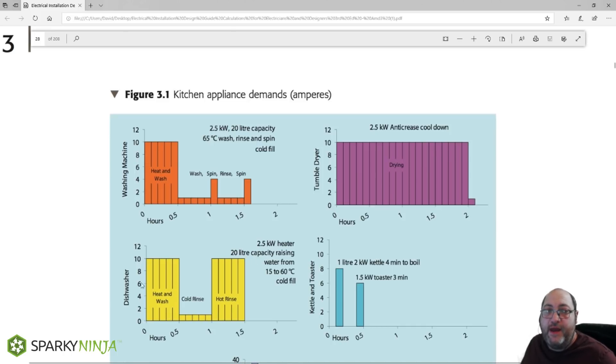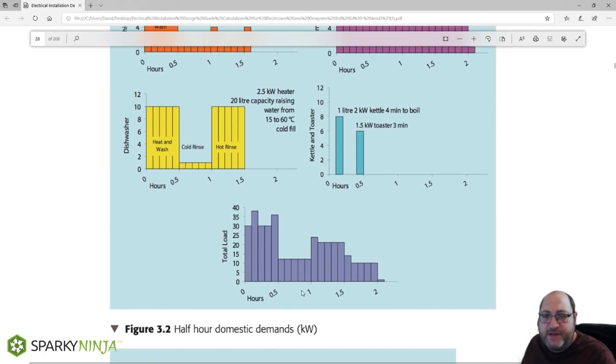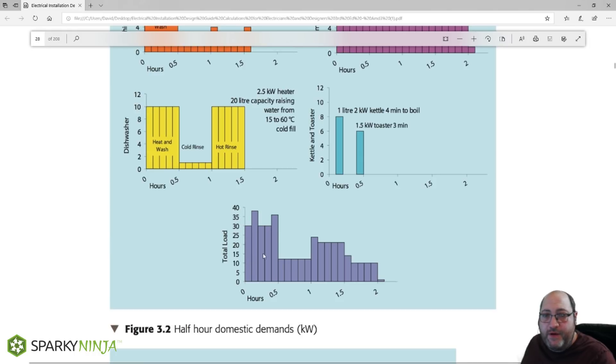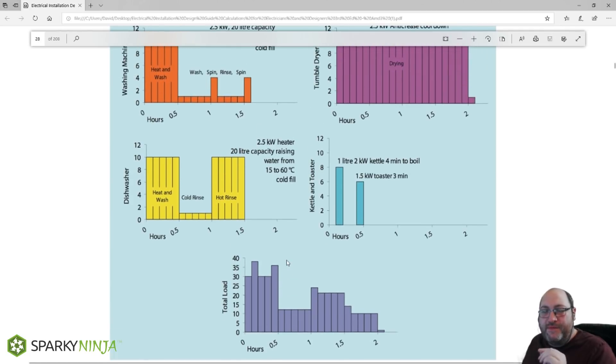The dishwasher has heating and washing cycles — it pulls 10 amps when heating the water. Kettles and toasters are quite large at around 8 to 6 amps each, but their duration of use is fairly negligible. When we overlap all of these appliances over a two-hour period, we get: half an hour of 30-amp demand, followed by half an hour of around 10-amp demand, followed by another half hour of 20-amp demand. We need to assess circuits for this scenario and understand where equipment is placed and how the current is shared on the legs of the ring final.